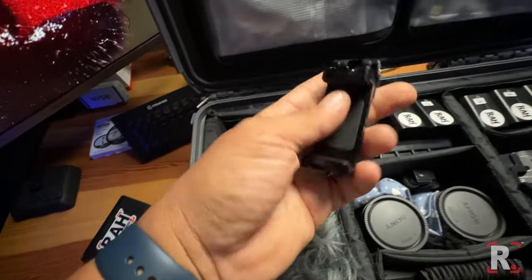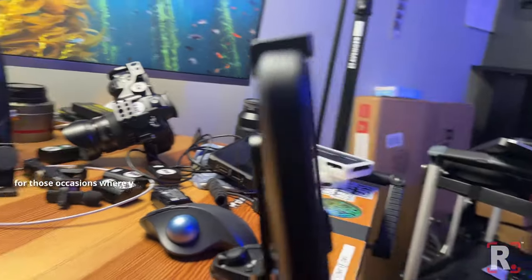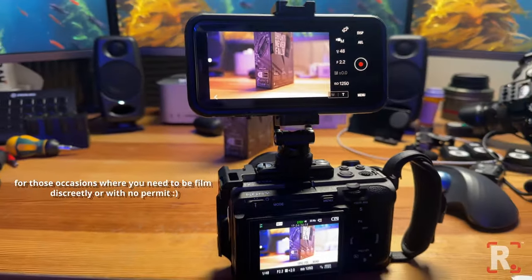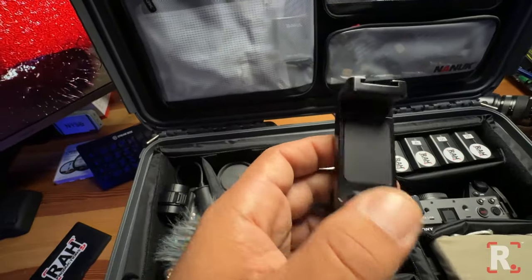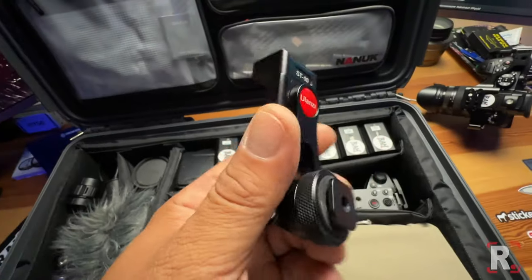And here is an iPhone holder. Sometimes I may strip down my FX3 and just go real bare, so this is great to use — I can use the Sony imaging app to check the image when I'm shooting.